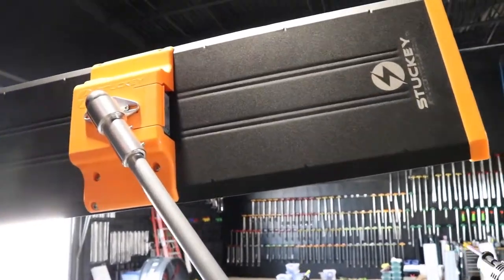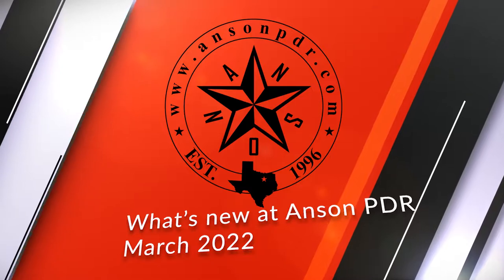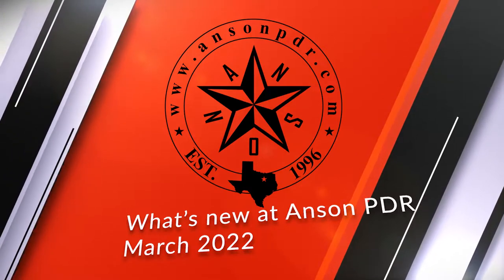This is our first episode showcasing what's new around Anson PDR. We encourage you all to stay tuned every month to keep up with new tools hitting the market and news within our industry.